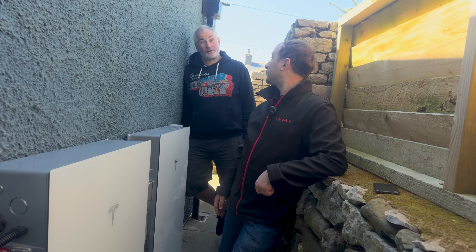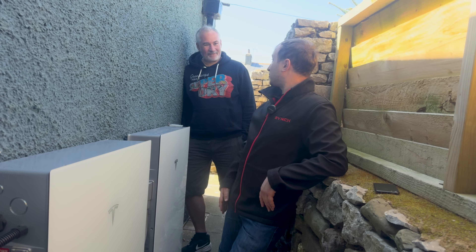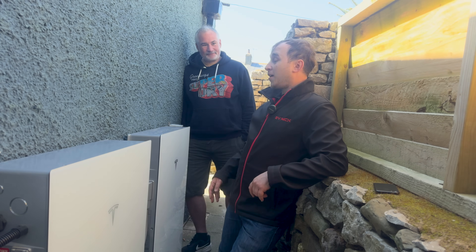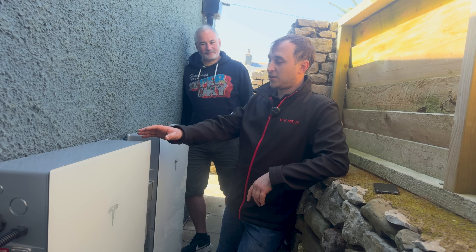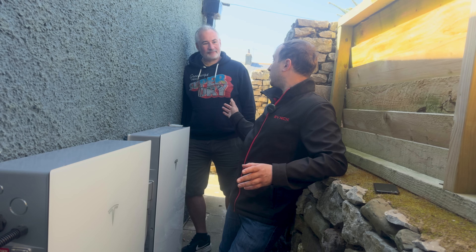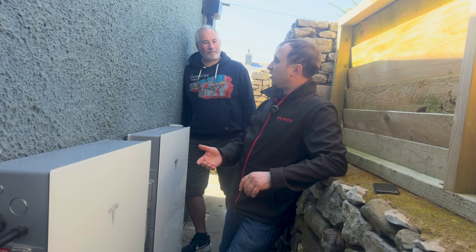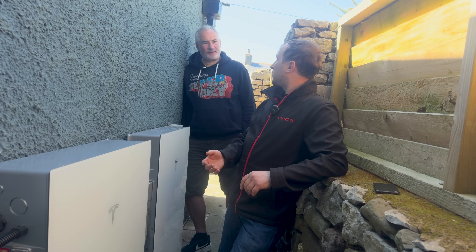You can also trigger off-grid mode directly from the app — you can tell it to go off-grid whenever you want. The system also has solar strings built into it, so instead of going for a separate Enphase microinverter system, you can connect solar panels straight into the Powerwall. Will has added six more panels, giving 2.4 kilowatts of additional solar.